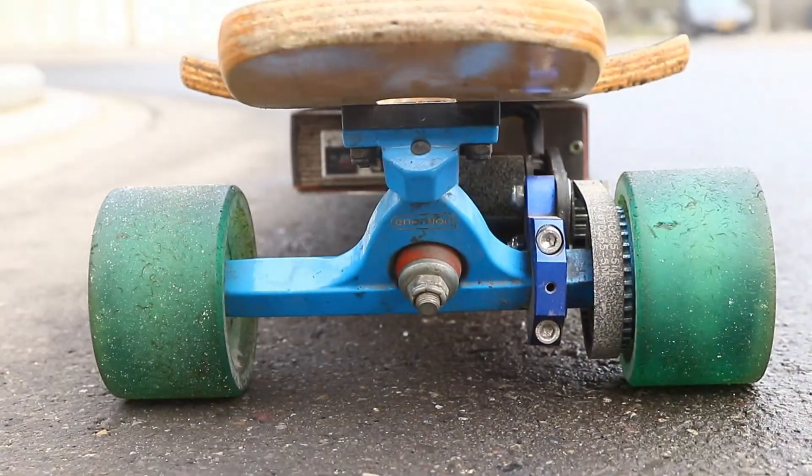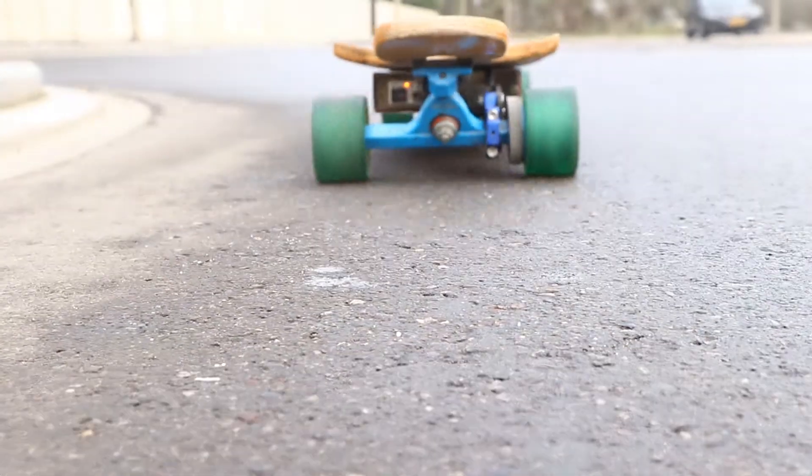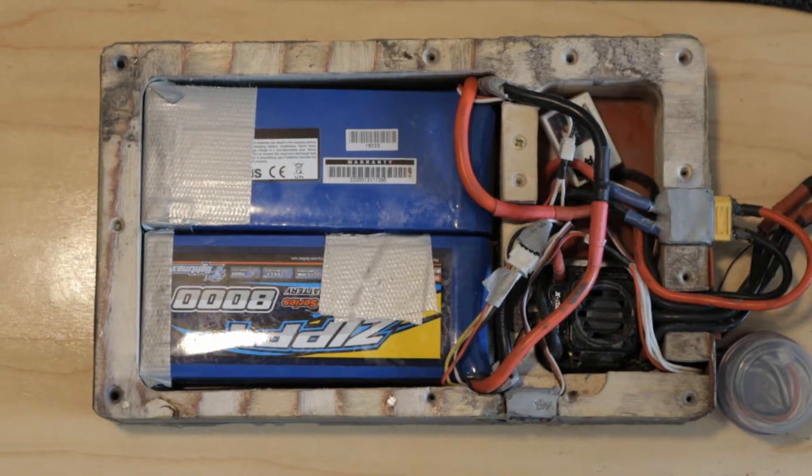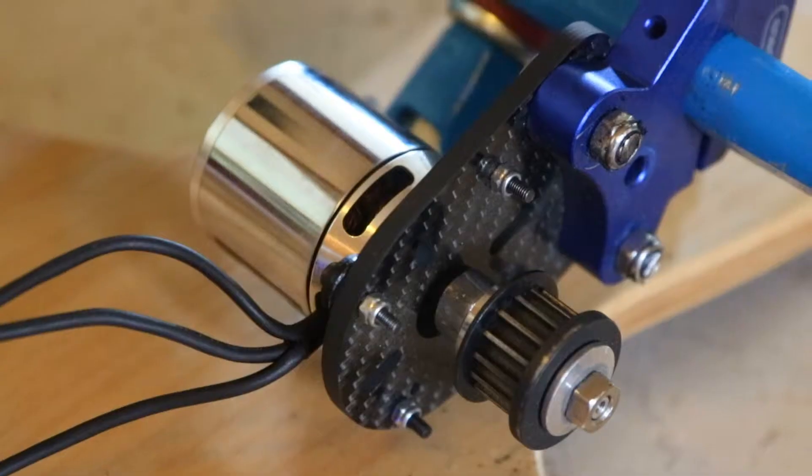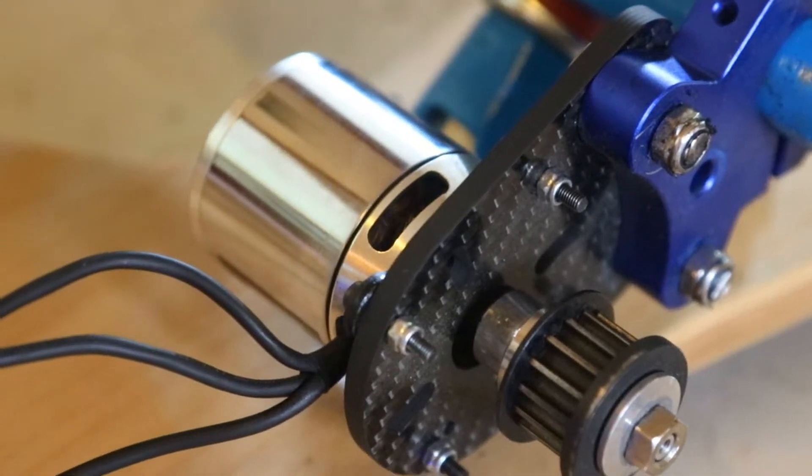Hey guys, I hope you enjoyed that little montage of my electric longboard. This second half of the video is the more technical aspect of the board, where I'll be explaining every little part, how it all works, and the mistakes I made along the way to get to the point I am at currently.